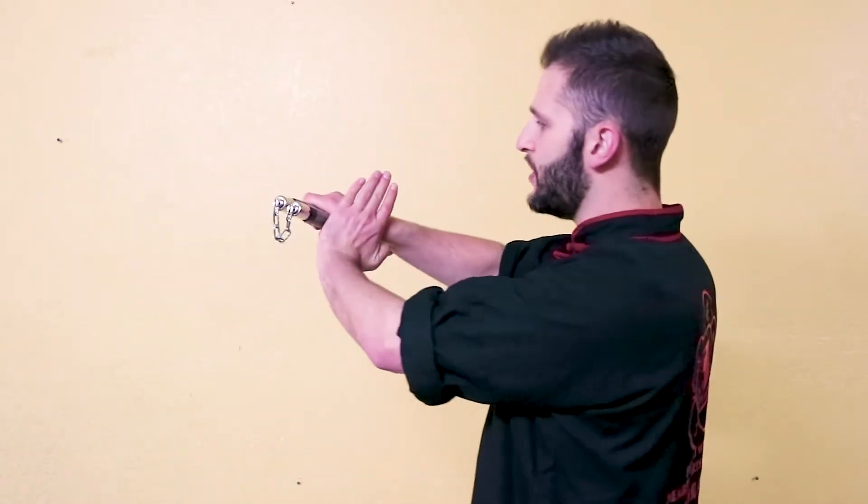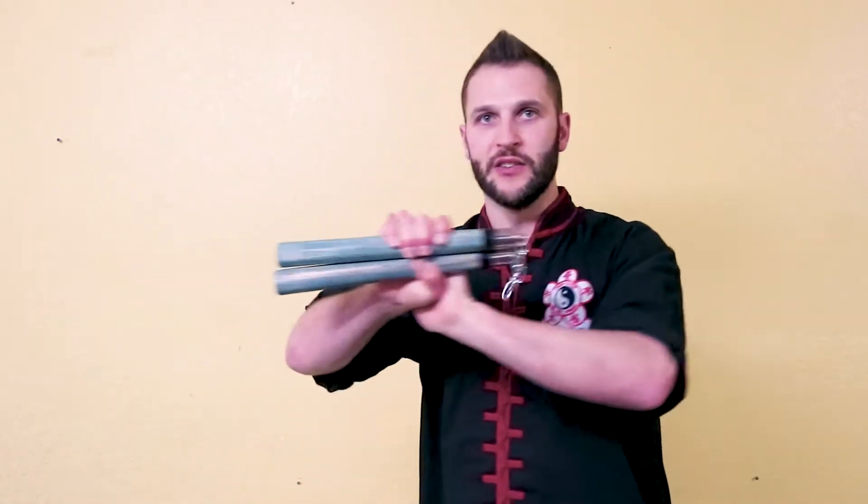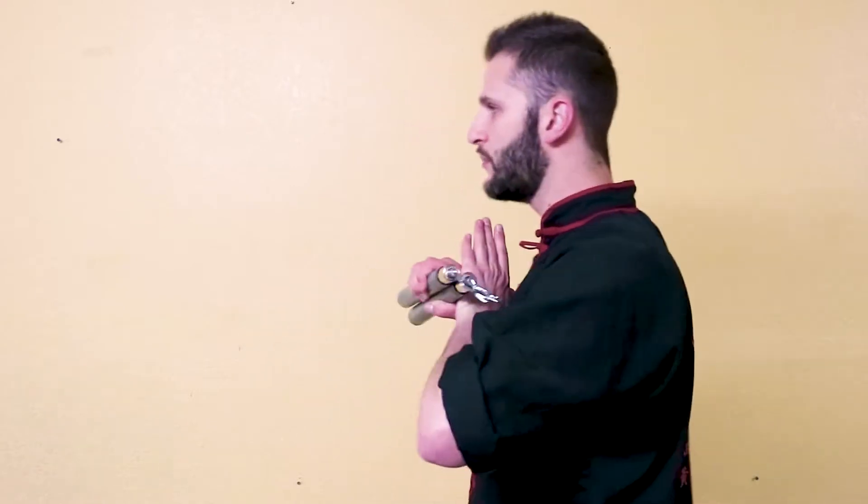First things first, since we are going to make this like a form, we are going to start with a salute. Since I teach Kung Fu, we're going to do a Kung Fu salute. Instead of having the nunchucks pointing towards you and then putting the hand on top, what we're going to do instead is place the palm behind the chucks. We can actually hold it forward this way and then we do the salute out. So just start from in, pressing out — we have our salute, just like this.